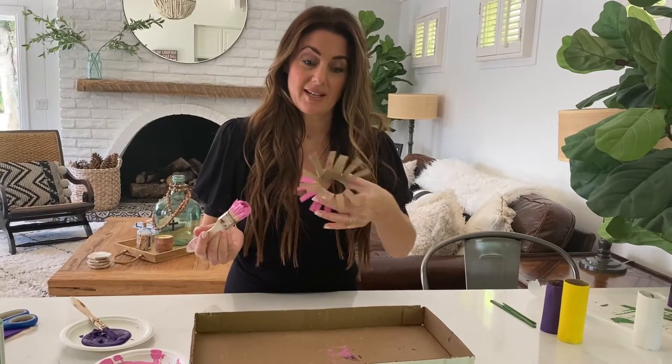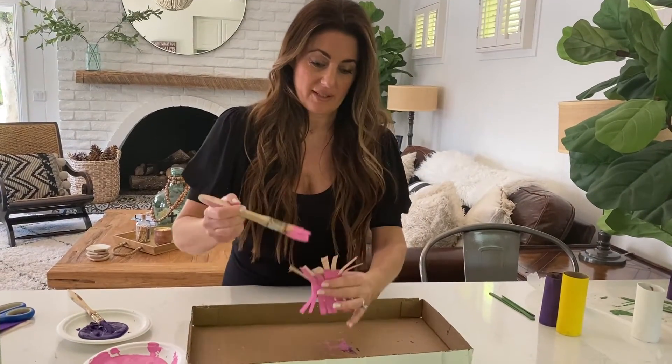Now we're going to go ahead and paint these little guys on the inside to match their outer sides.